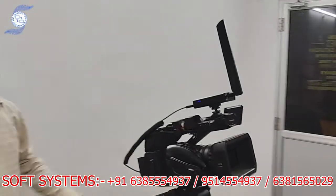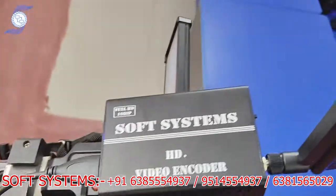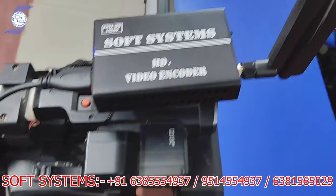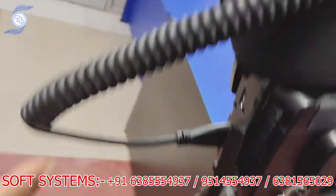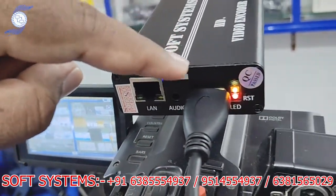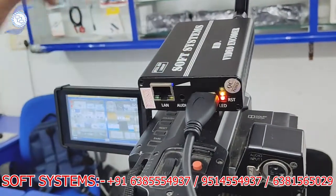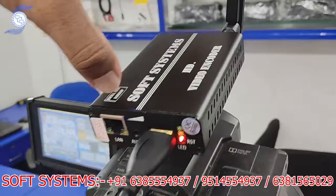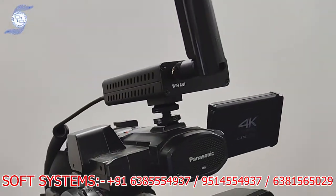Here we are going to show the setup. We have mounted the HDMI encoder on a camera. The HDMI cable goes from the camera into the HDMI input of the encoder, and it has a built-in battery. The yellow light blinking means it is streaming; the red light indicates battery power. You simply mount it on top of the camera and stream directly.